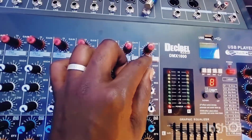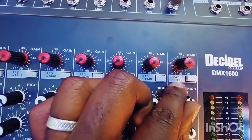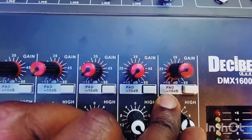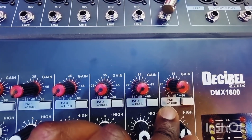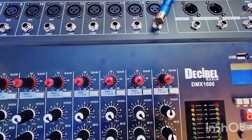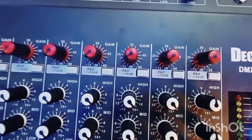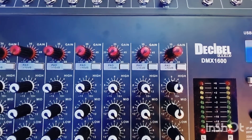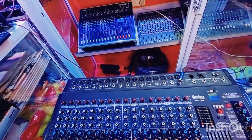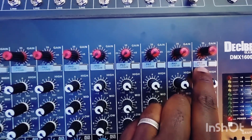Then there is something called the PAD. PAD is minus or plus 10 dBs — this is to reduce or add the power of the channel. Different mixers have different power ratings. If you put it down, it automatically reduces the channel by 10 dBs. For guys who are using keyboards, normal DVDs, and devices which already have too much power, it is advisable to put this button down to reduce the intensity of that sound to minus 10 dBs.